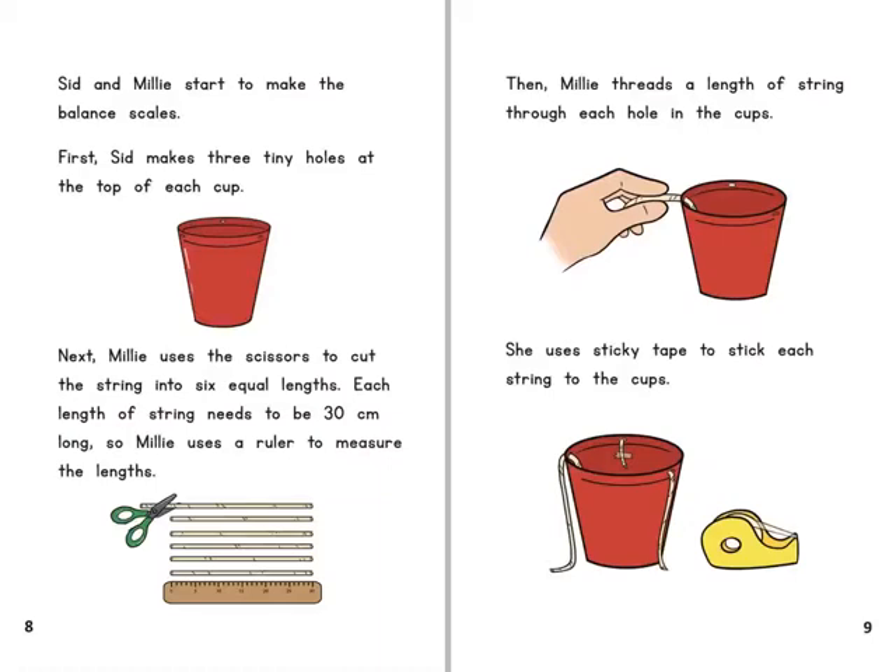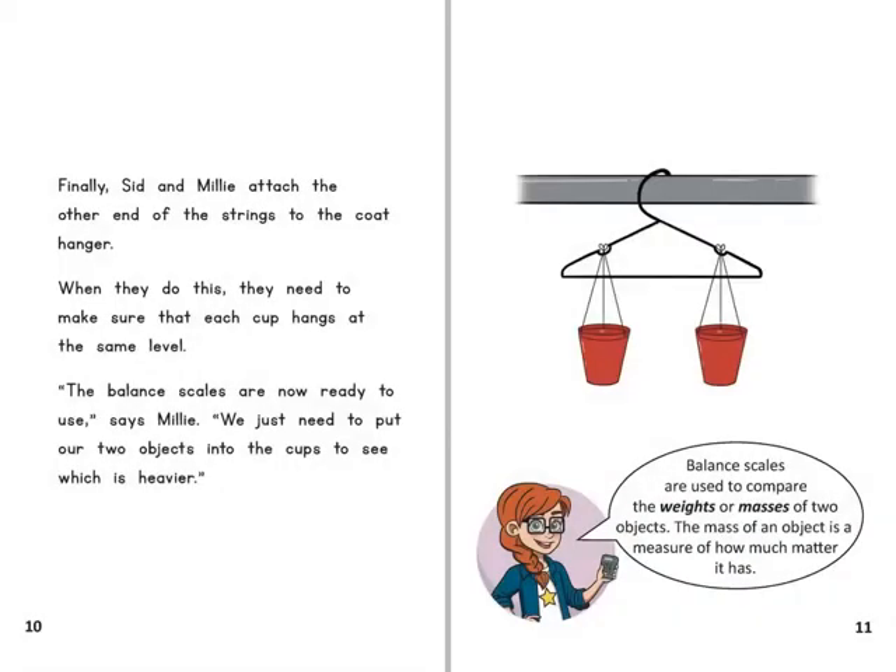Sid and Millie start to make the balance scales. First, Sid makes three tiny holes at the top of each cup. Next, Millie uses the scissors to cut the string into six equal lengths. Each length of string needs to be 30cm long, so Millie uses a ruler to measure the lengths. Then Millie threads a length of string through each hole in the cups and uses sticky tape to stick each string to the cups. Finally, Sid and Millie attach the other end of the strings to the coat hanger, making sure that each cup hangs at the same level.